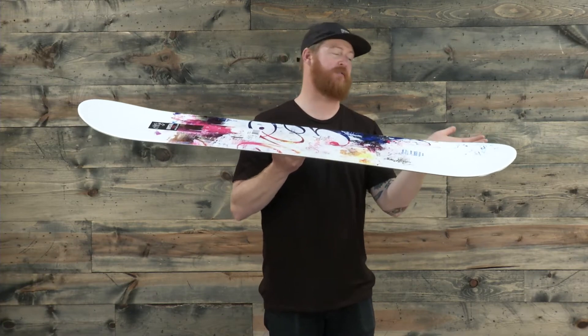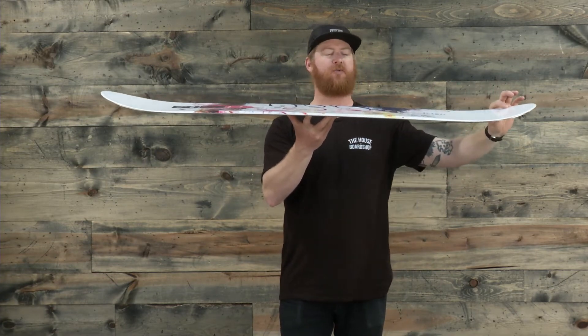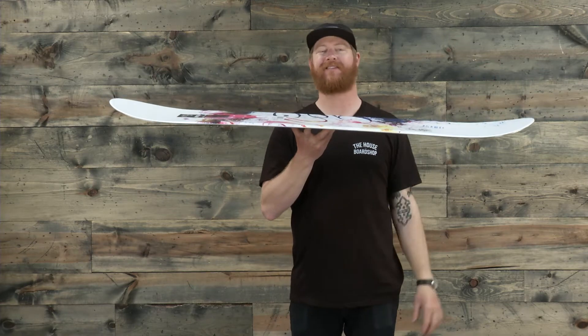Near those contact points, they've been risen up just slightly toward those tips and tails, and you can see it has a nice, really consistent style of shape. I like how the nose doesn't kick up really fast — it has a gradual kind of lift to it.